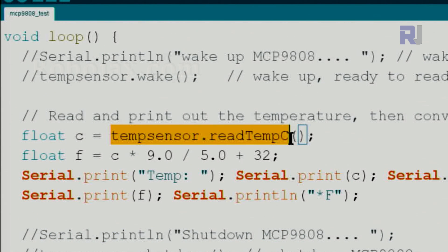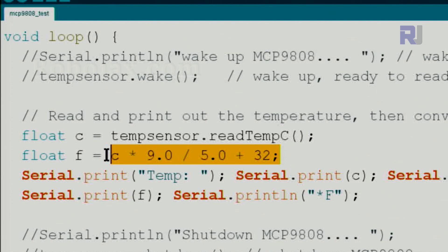Inside the loop, we read the temperature using temp_sensor.readTempC(), which gives Celsius. The value is stored in a float variable c. Then we create another float variable f for Fahrenheit, calculated by multiplying c using the standard conversion formula. Now we have both Fahrenheit and Celsius values. We then print the label 'Temp' followed by the Celsius value.